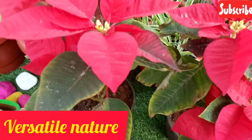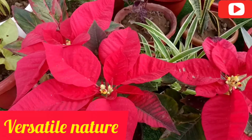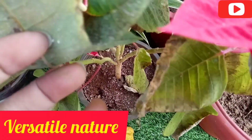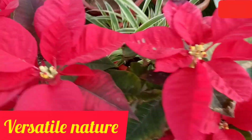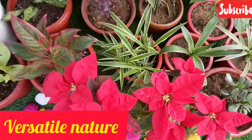You can use the latex sap from this plant. When you cut this plant, it produces a milky sap. Pets may not be able to eat it — this plant can be a little poisonous if it is ingested or dried.